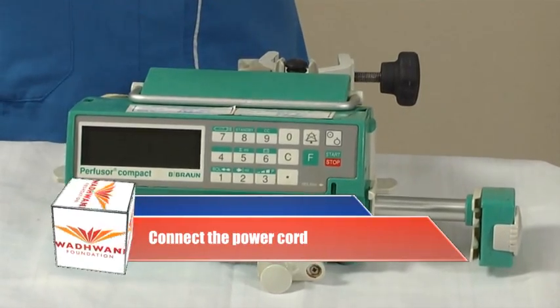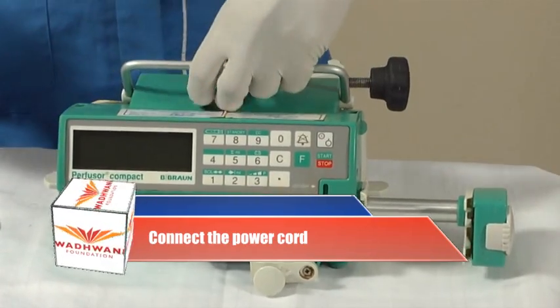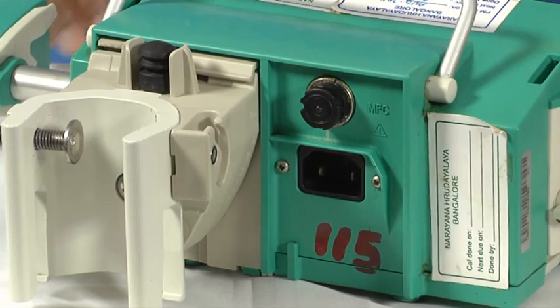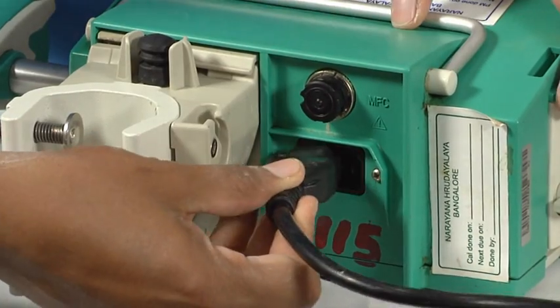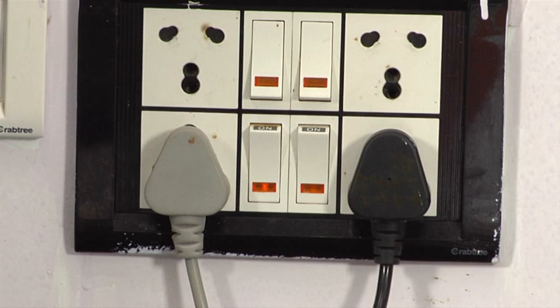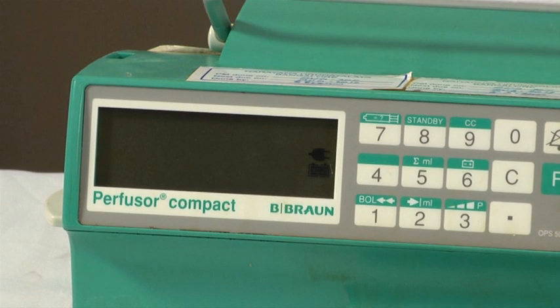Connect the power cord. The syringe pump should be placed on a clean, level surface. Before turning the pump on, we need to connect it to electrical sockets using the power cord. First connect the power cord end to the mains socket at the rear of the syringe pump, then take the plug and connect it to the electrical mains. Turn on the mains switch. As you can see, the display indicates that power is connected to the pump.